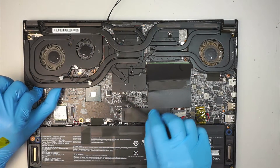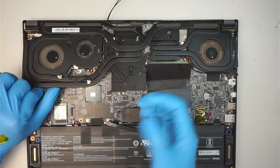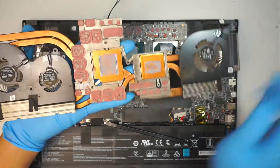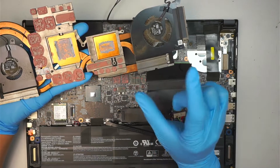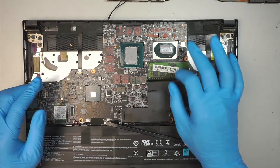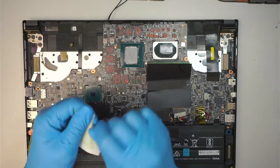Now I can try to separate the heat sink. What I like to do is gently lift it up — you want to apply a little pressure, not a lot, and let it take time to separate by itself. The thermal paste and the thermal pads are glued together, so it takes time to separate on its own. At this point you can see the thermal pads are all dried up — use your alcohol wipes to go ahead and wipe it off.